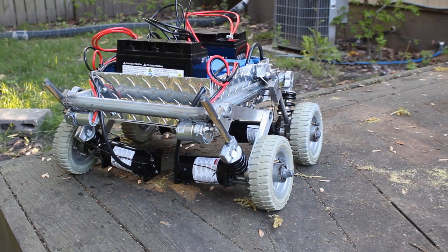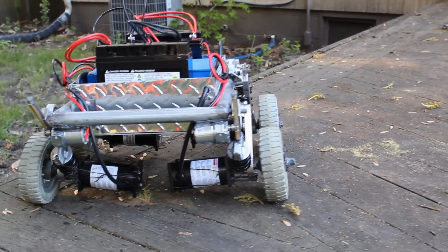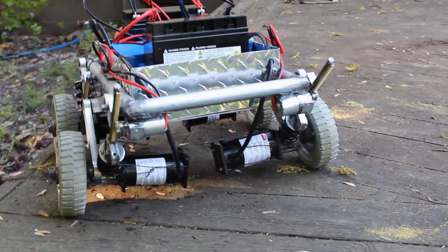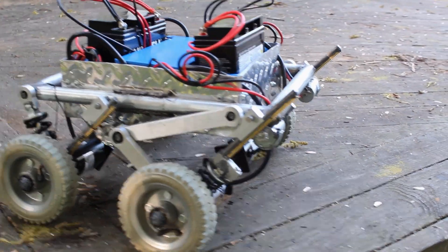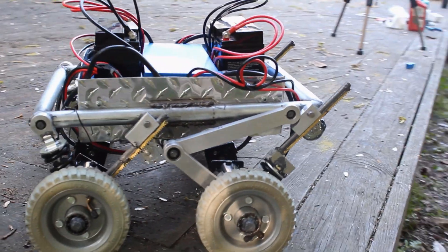Let me discuss briefly the applications of our design and why we chose to do what we did. We wanted to create a design capable over many different types of terrains. Possible applications for this include search and rescue missions after a natural disaster, finding IEDs in a war zone, and also possible use on other planets.